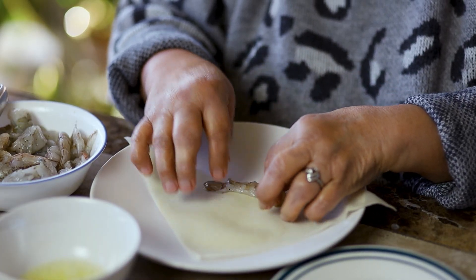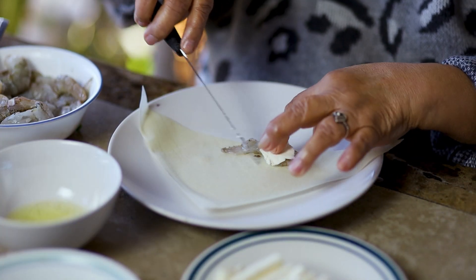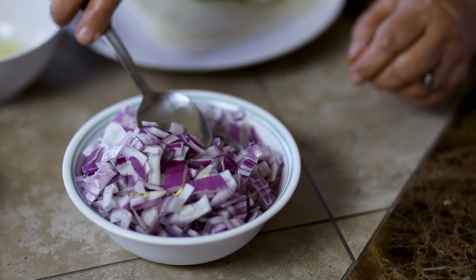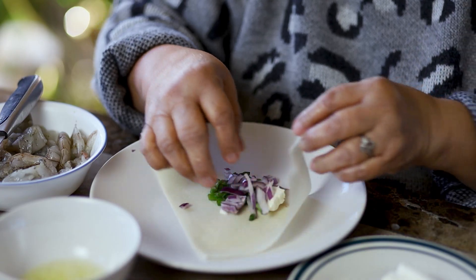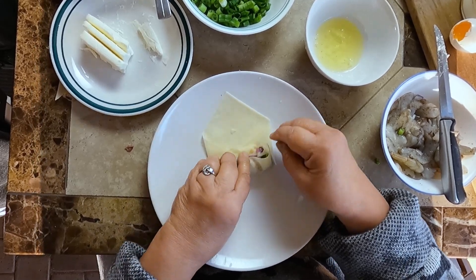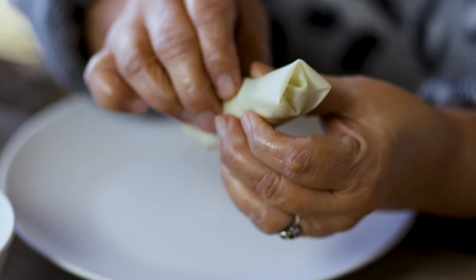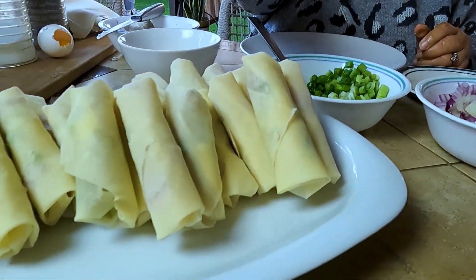Place one piece of shrimp on the middle of the wrapper. Add a small slice of cream cheese. Add a spoon of scallions and red onions. Fold the wrapper on its side, then roll it tightly around the shrimp and seal the edges with egg white. Repeat making rolls with the remaining wrappers and fillings.